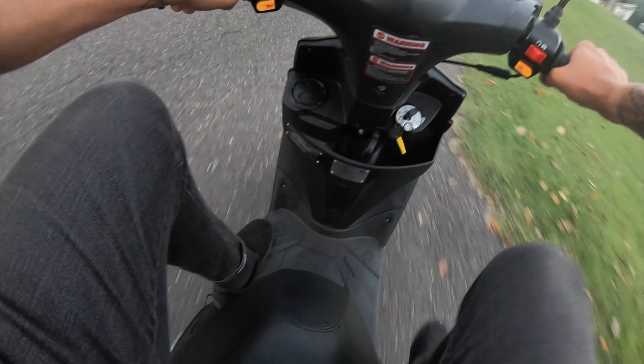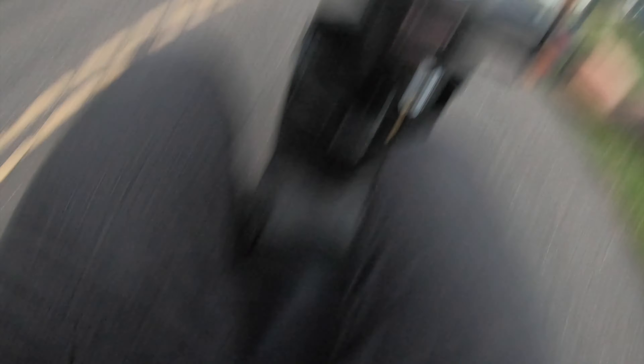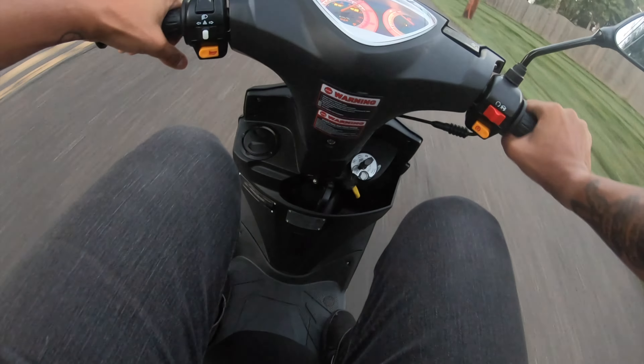I think you have to really... I mean, it goes up. Oh, I did it! No way! That's so cool! So you definitely can wheelie these things, which is super cool. That's so funny. I wonder if it was just because I was going uphill, but I seriously just gave it throttle and leaned back.